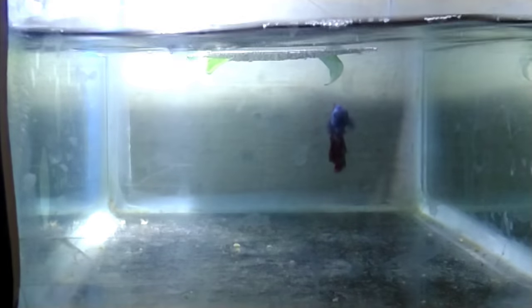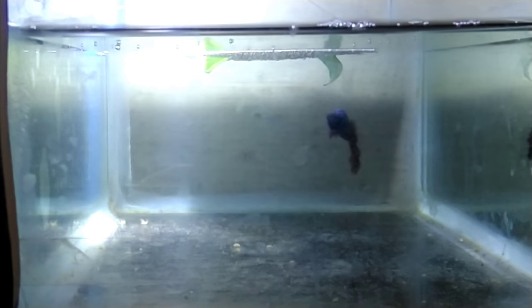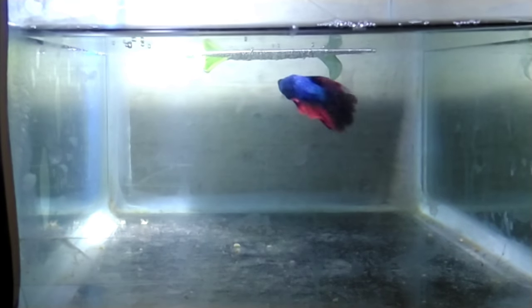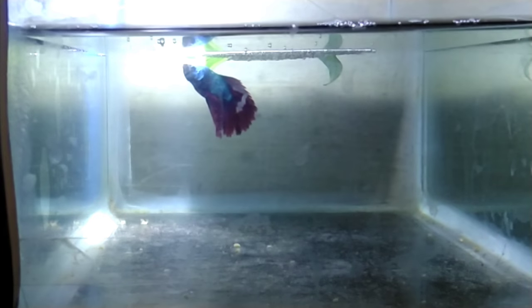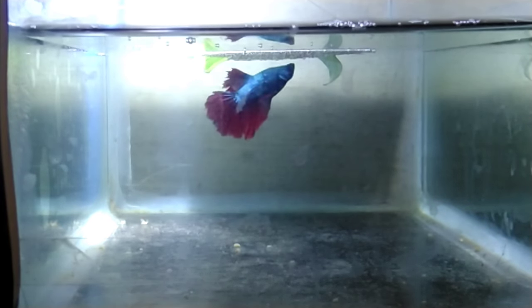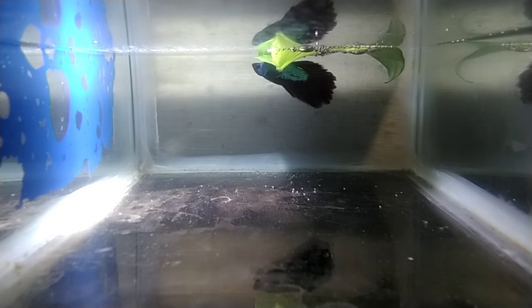Now we will remove the female. The most important note is that if you have a lot of doubts, it will become practical. Now we will check the eggs — the eggs hatch in 24 to 32 hours.